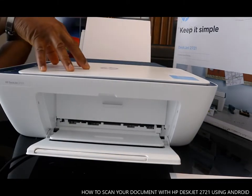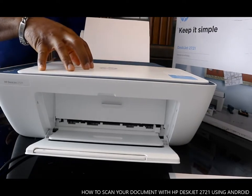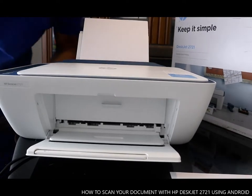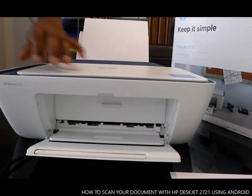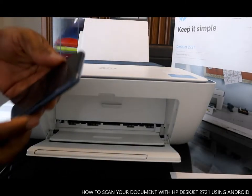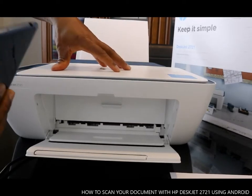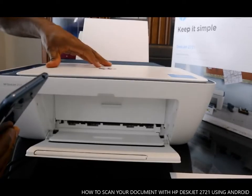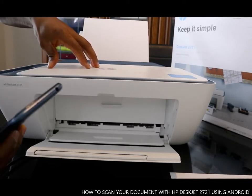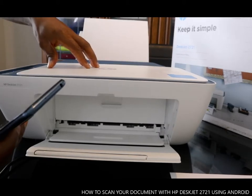Hey guys, this is the HP DeskJet 2721. I want to show you how to scan your document from this printer. To scan your document, you need to download — check my previous video on how we connected this printer to Wi-Fi. What we are going to do right now is to scan a document.